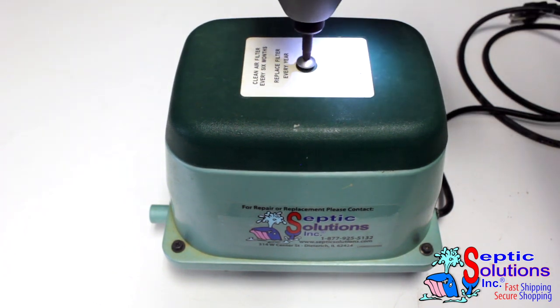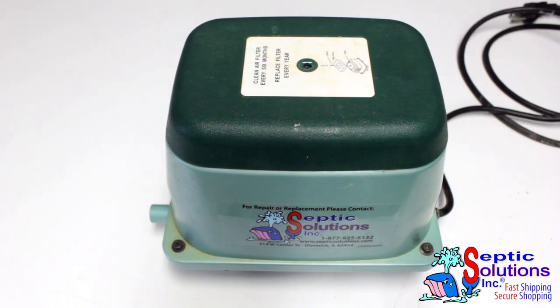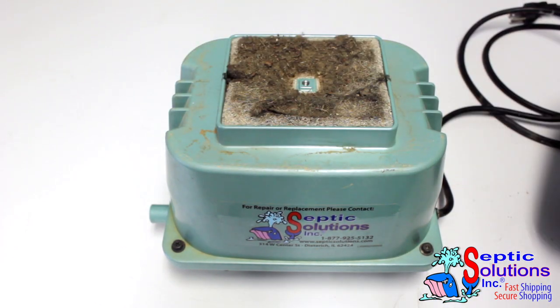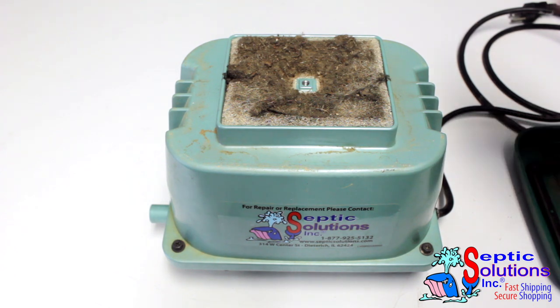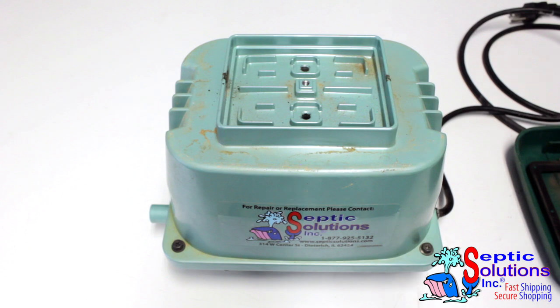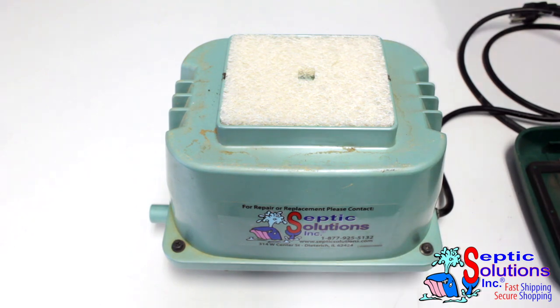Remove the Phillips bolt that holds the filter cover onto the upper housing. Remove the existing filter and clean any dirt or debris in the filter housing area. Replace with the new filter included in the repair kit and attach the plastic filter cover back to the upper housing.